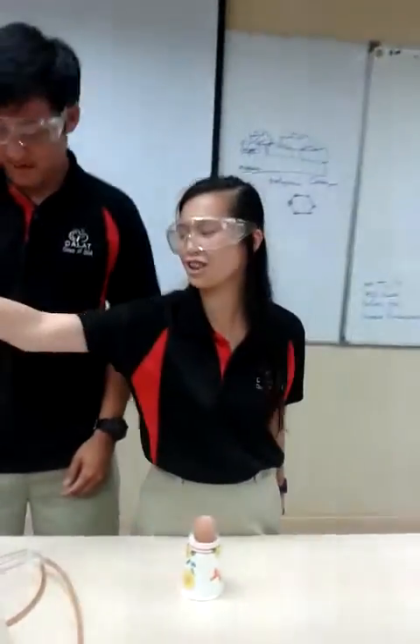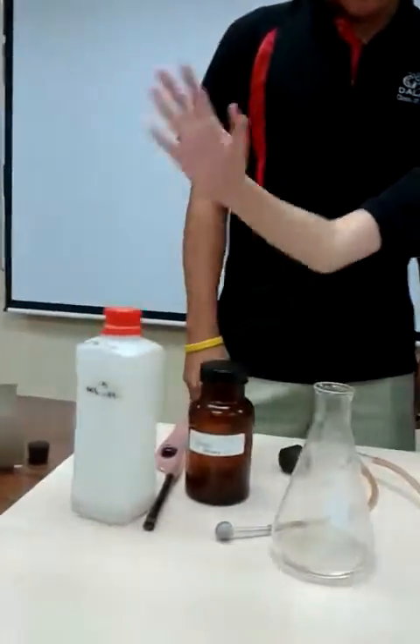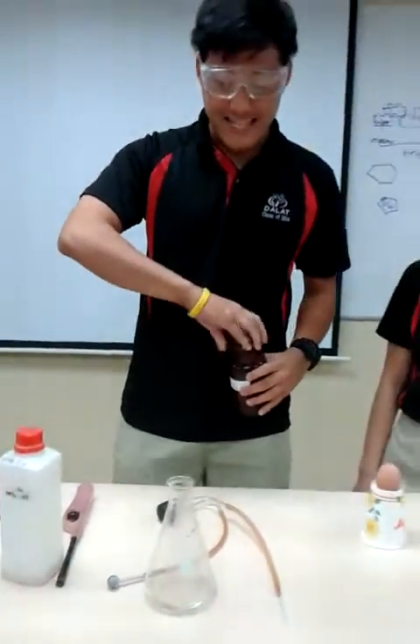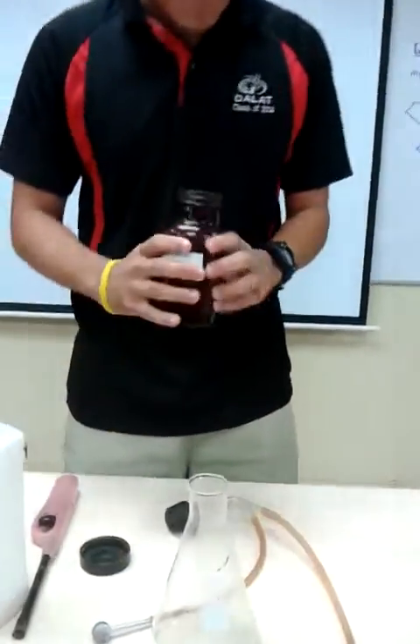Micromolecules. So we're going to start off by mixing an acid with zinc to create hydrogen gas. We already have acid inside this beaker, so we'll add a bit of zinc inside.